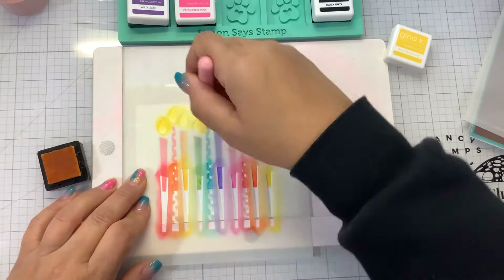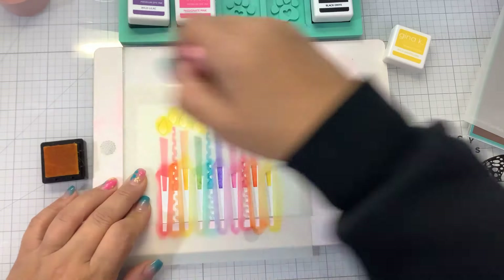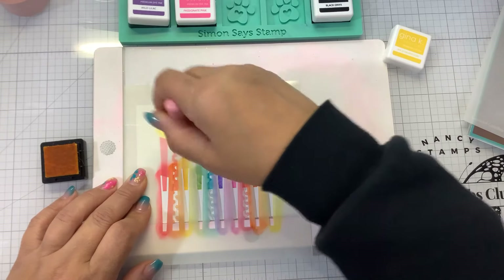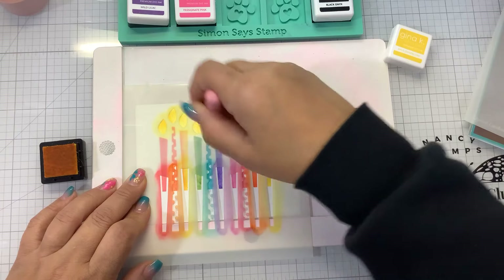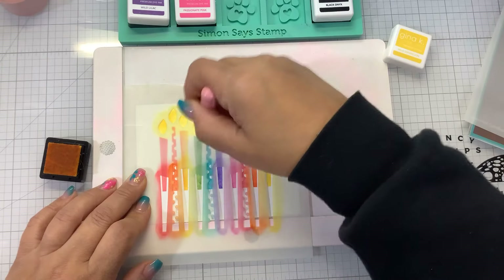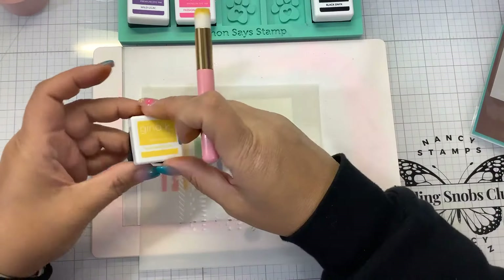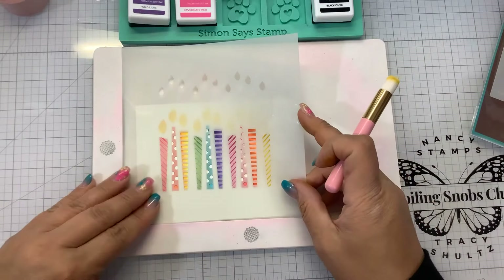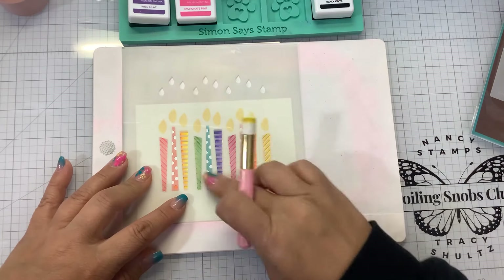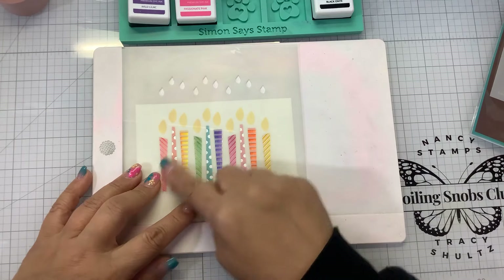Ta-da! That looks really good like that, but it is a layering stencil. So we're going to come back in with our second layer. I'm going to tuck this into the corner of my mat to make sure everything's lined up — you can see how the dots line up. I'm going to go back in with the same colors and just darken those layers, so it'll be like a tone-on-tone effect.